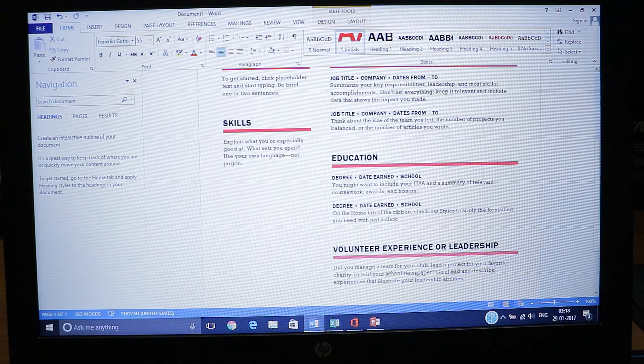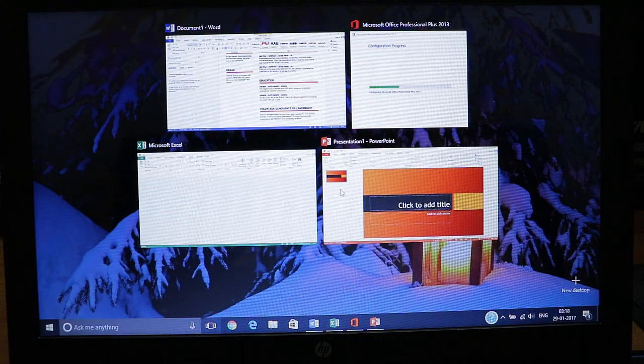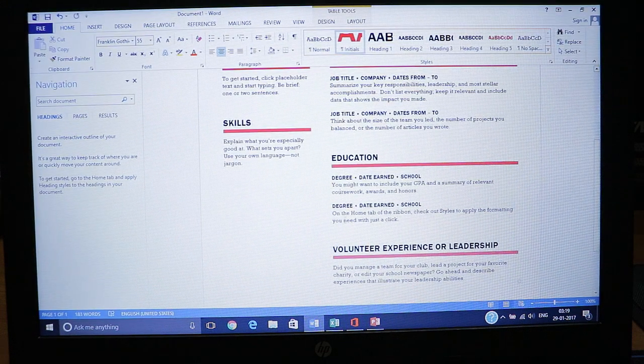Let me check the multi-window option. In Windows 10 we have a multi-desktop option as well as a multi-window option. You can switch to any open window by just clicking the Windows task view button.